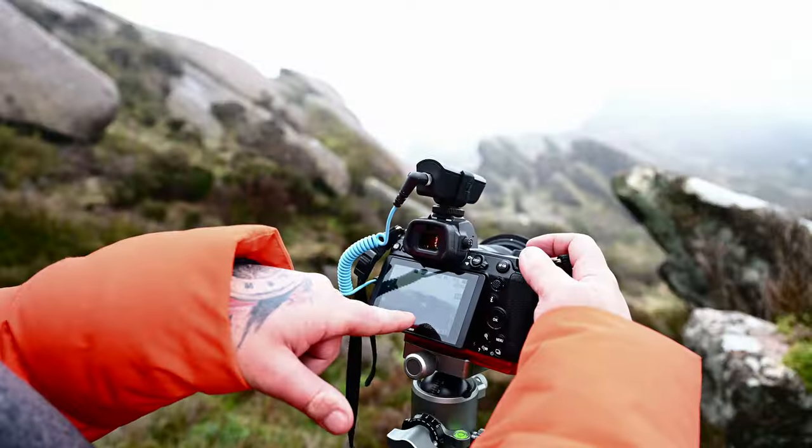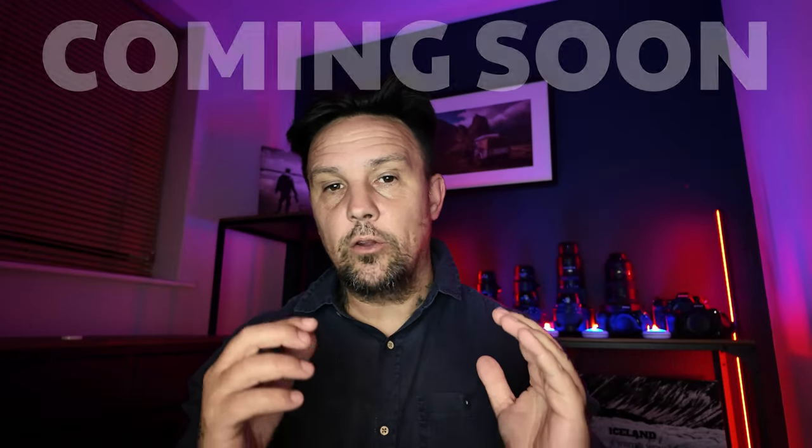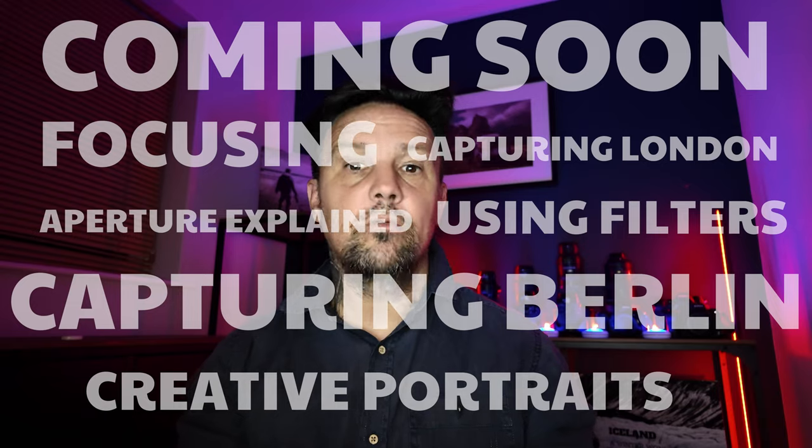Hi, I'm Neil and this is Photo How To, a dedicated channel just for photography. In today's video I'm going to show you how I shot this. I'm going to take you through the process of how I actually shot this, including my camera settings and most importantly the issues that I face when I try to capture this.